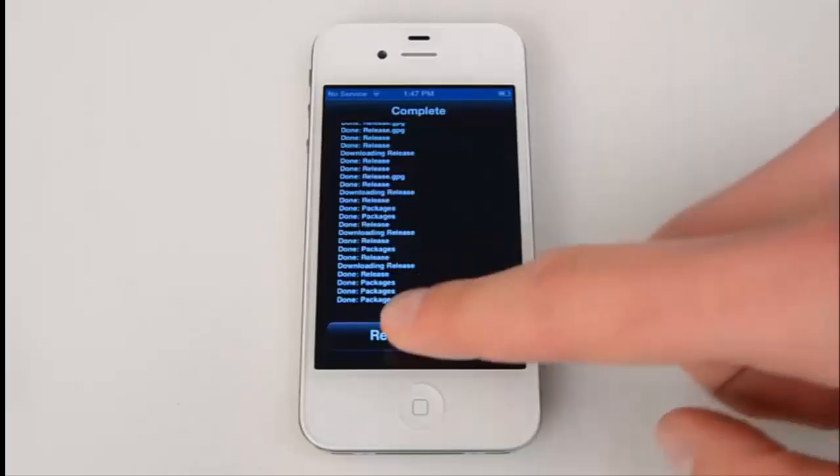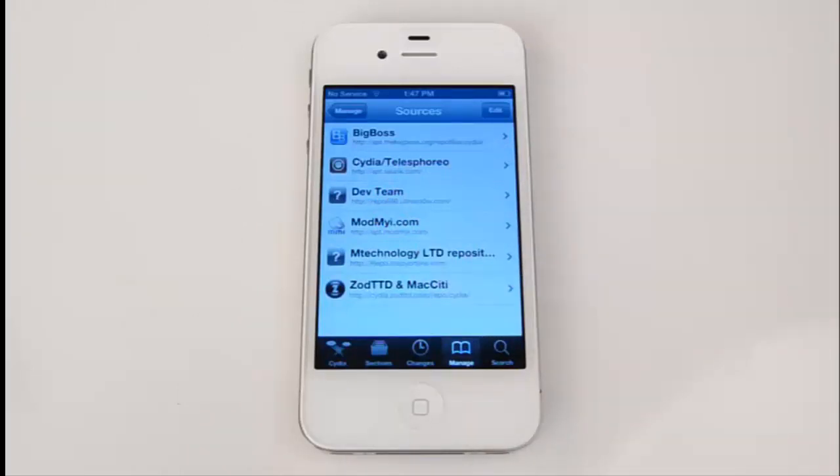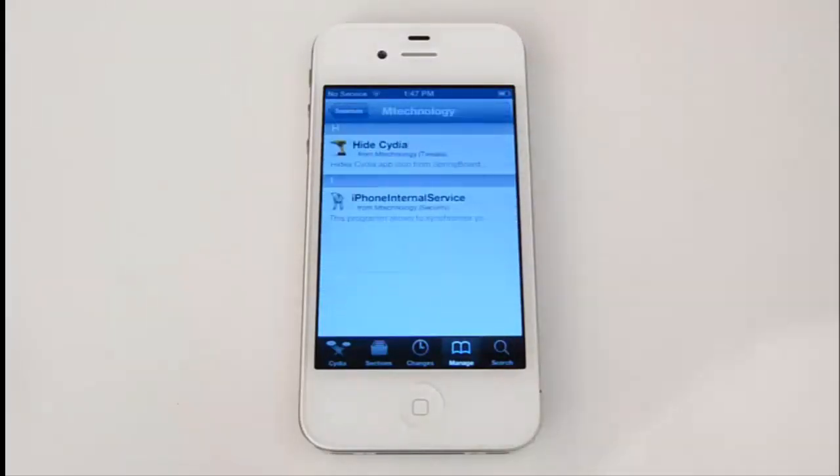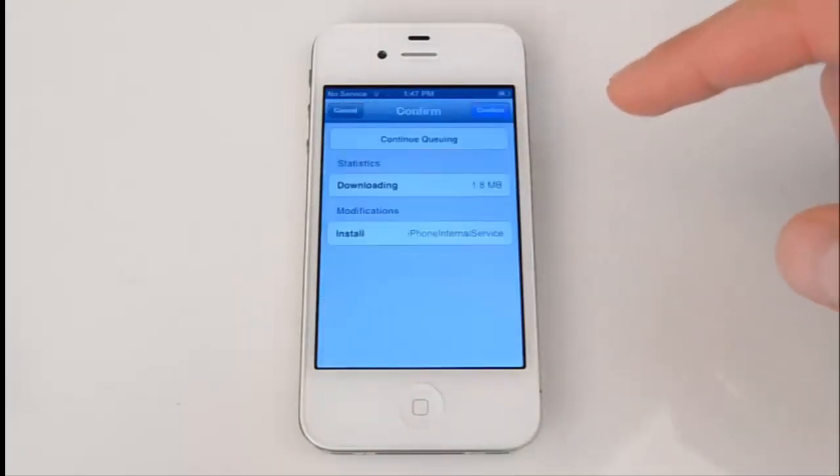Hit Return to Cydia once the update has finished. Find the mTechnology Limited repository and select iPhone Internal Service — this is just an undescriptive name for mSpy. Hit Install and confirm.